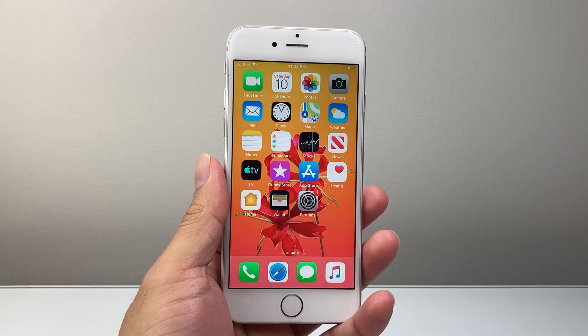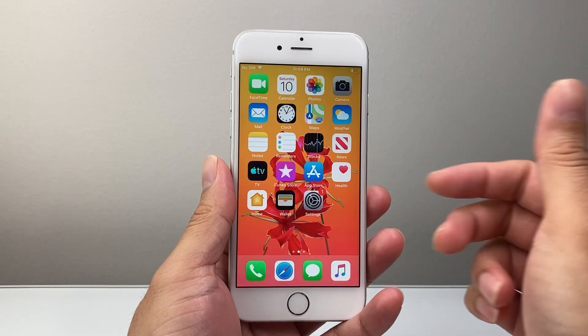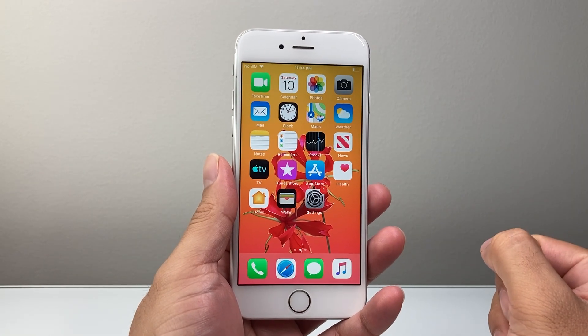Hey everyone, TechNomancia here with a video for you guys. In today's video, I'm going to show you how to take a screenshot on your iPhone 6 in a few different ways. So let's get started.